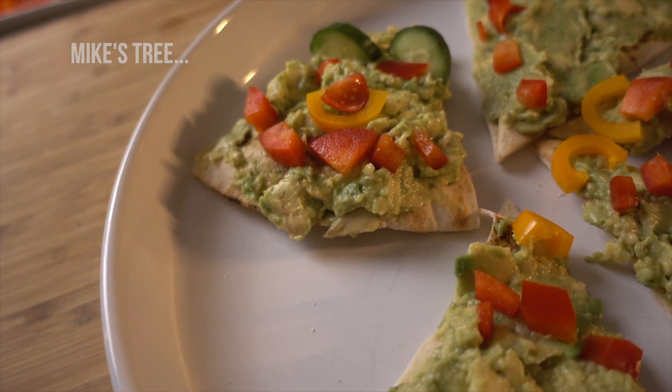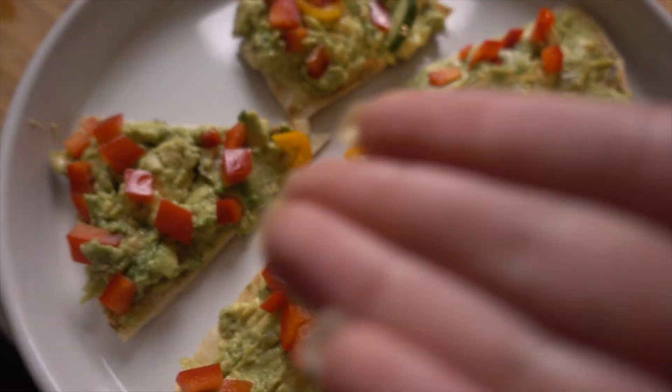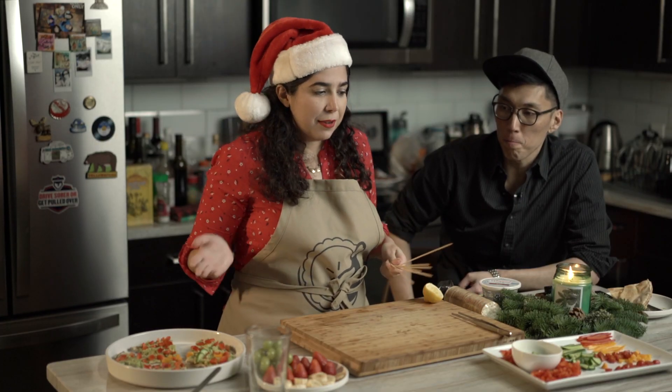Do you want to decorate the other tree? Yeah, it's up to you how you want to decorate your tree. So we nailed the first snack — if you exclude the one that Mike has done. Are you ugly-shaming my tree?